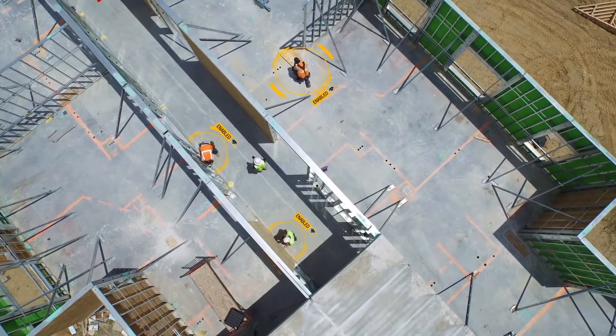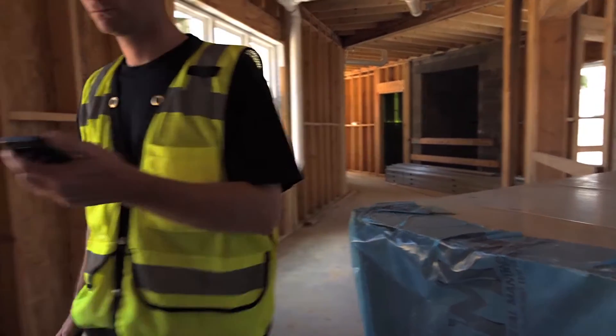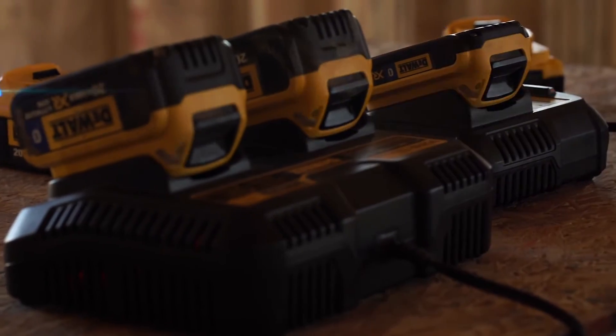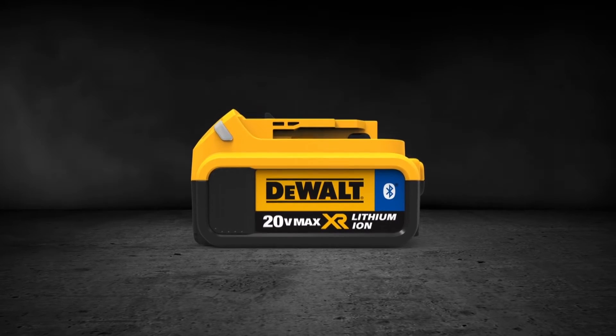Put the DeWalt ToolConnect app to work for you. It's DeWalt's smart solution to receive alerts about, connect with, and control your Bluetooth-enabled DeWalt 20V Max batteries. DeWalt. Guaranteed tough.